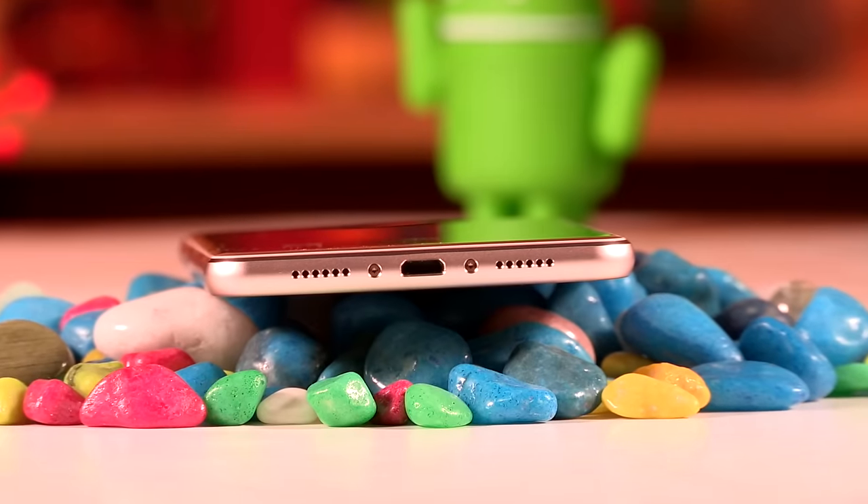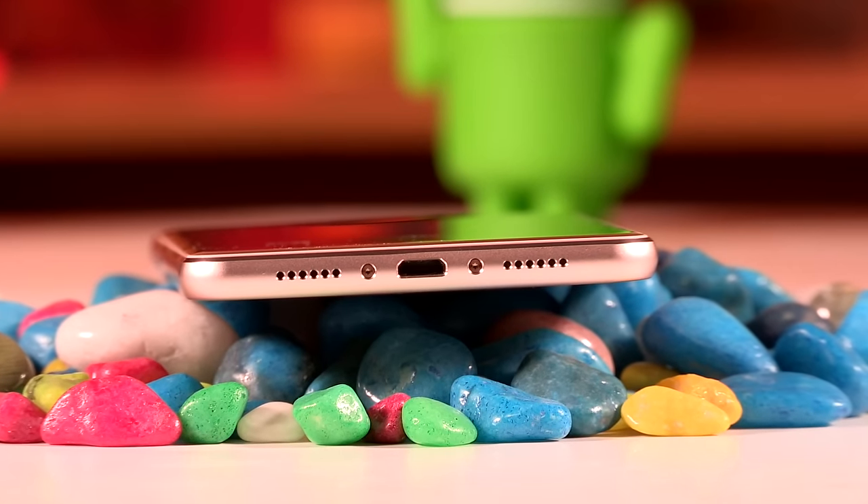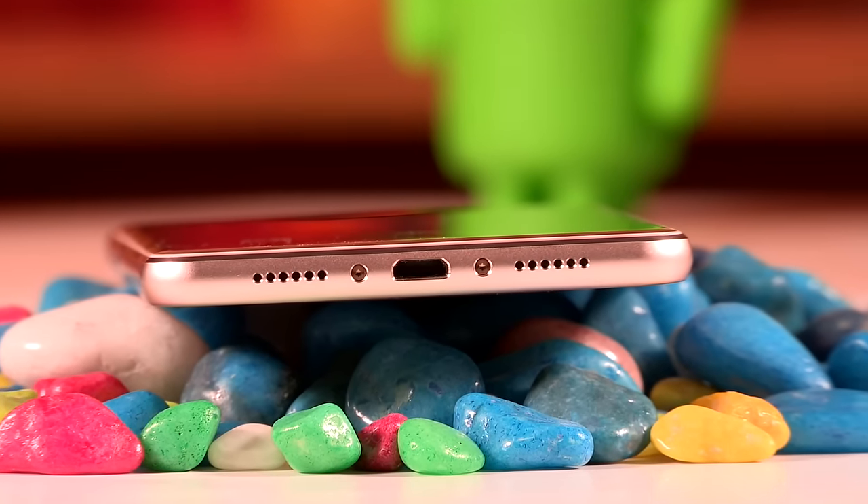The audio quality is quite good on the phone and the two speakers at the bottom are quite loud. The sound cracking is barely noticeable.